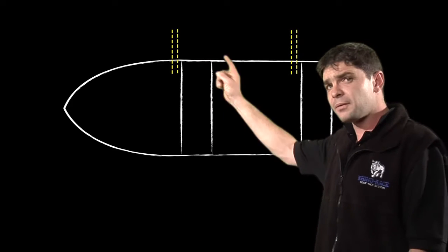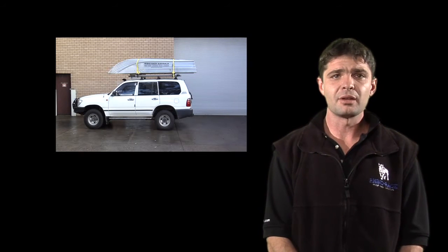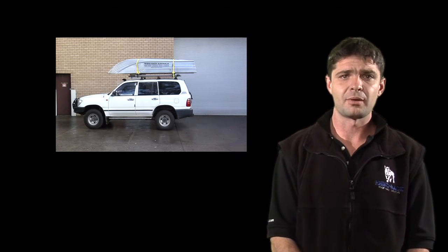For long boats — 11 feet and above — position your ramps in front of the front seat and in front of the rear seat, so that the overhang on the front of the boat is not too great from the bow to the front seat.